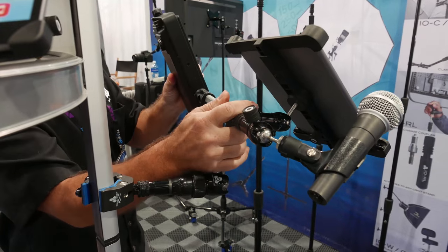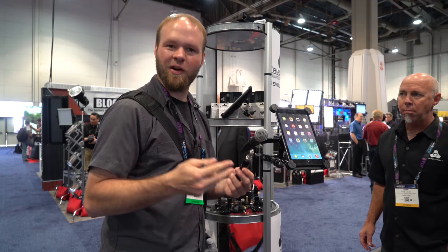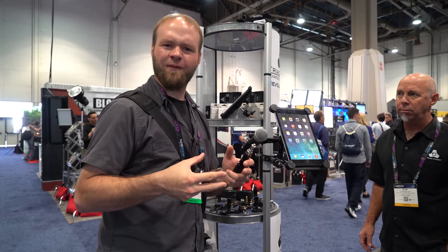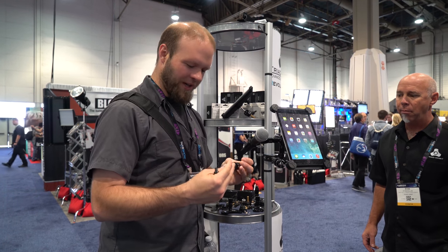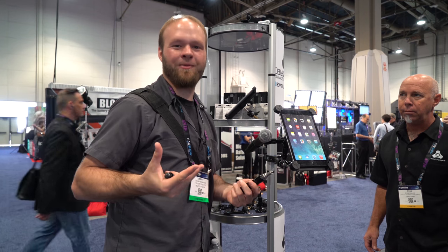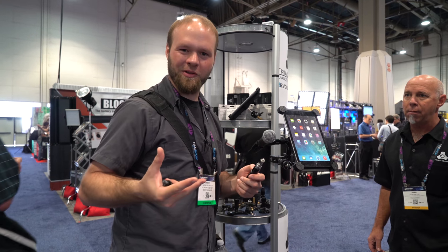They're running about $20-ish for each of these individual pieces. They also have packages with tri-arms and so on that you can hook everything up and kind of configure it for what you're looking for. A really interesting product and definitely something I'd like to see at the end of my boom pole if I'm filming audio or shooting audio.